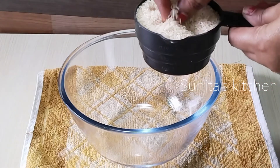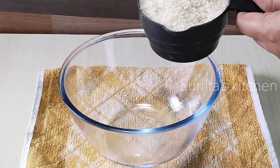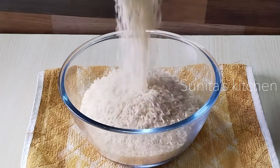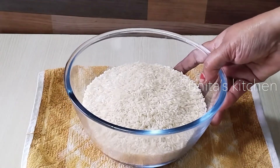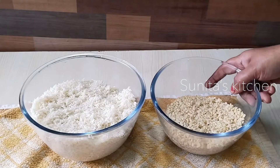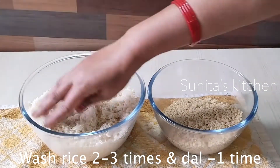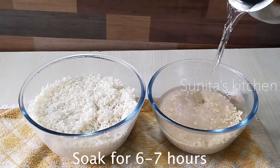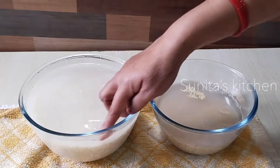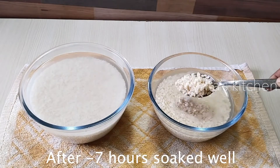I am going to take another bowl. I have washed the rice and urad dal — washing helps with fermentation, so don't skip it. We soak the ingredients in sufficient water for 6 to 7 hours. After 6 to 7 hours, the seeds will have soaked up and expanded in size.